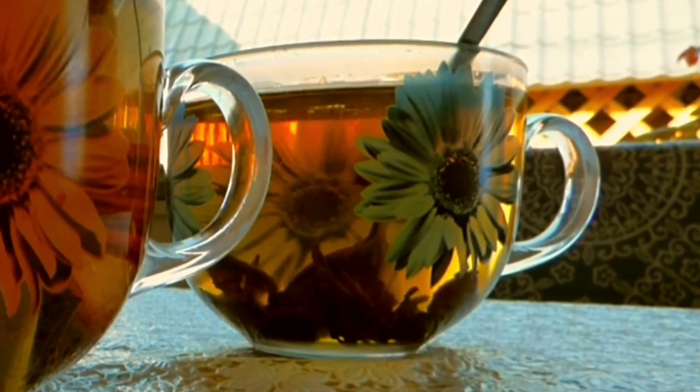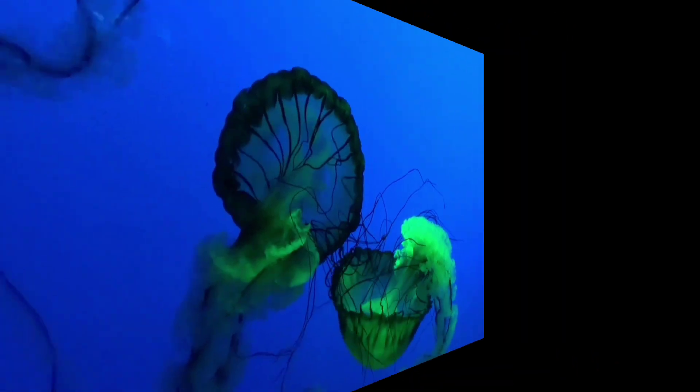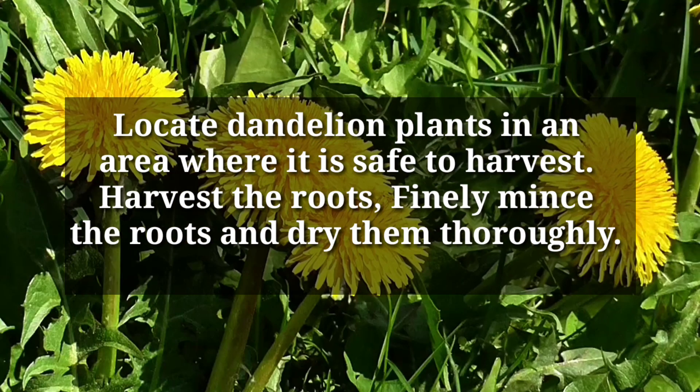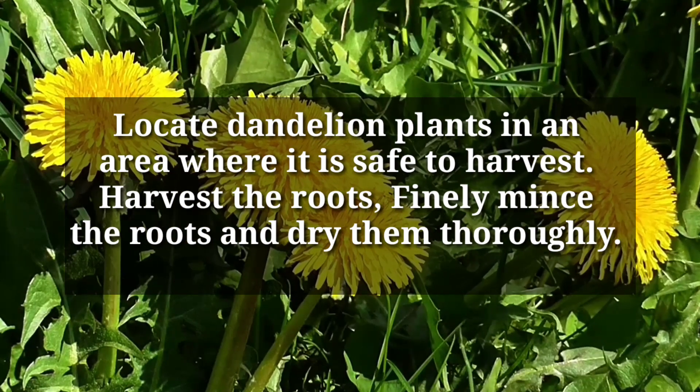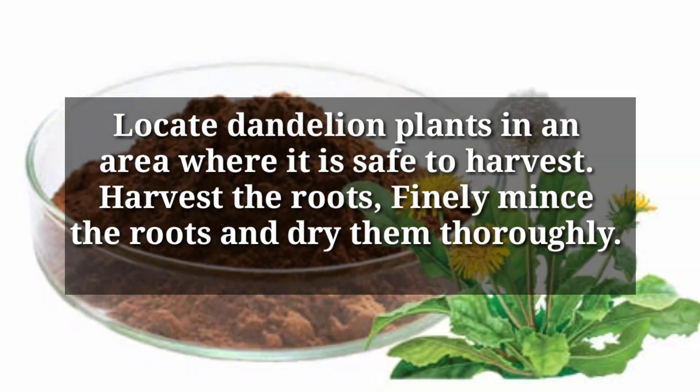First, we will look at how to prepare dandelion tea, then later we will look at the side effects. To prepare your dandelion tea using the roots, you will need to locate dandelion plants in an area where it is safe to harvest. Harvest the roots, finely mince them, and dry them thoroughly.